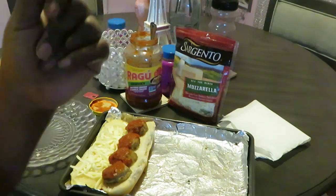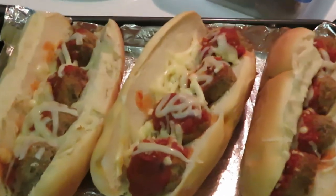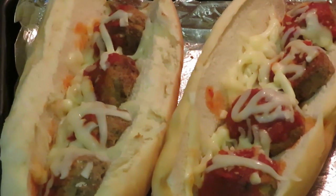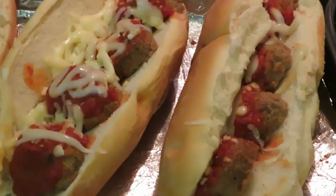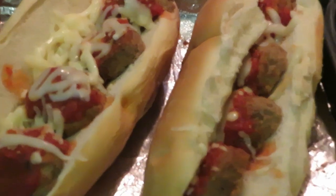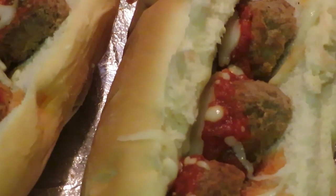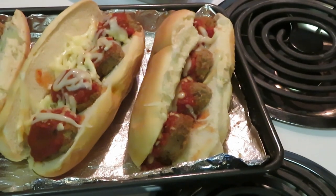We're back with our subs — quick and easy meatball subs! You can add whatever you want. I've got the mozzarella cheese. I put them in the oven for about five minutes and they are done. Kind of like a pizza sub — quick and easy. This is Erica Misha, thank you so much for watching. Don't forget to like, comment, share, and subscribe. Have a good day!